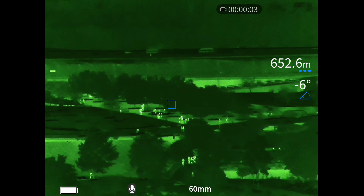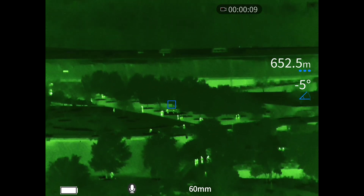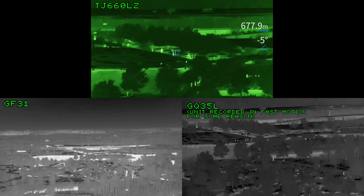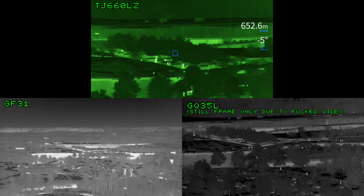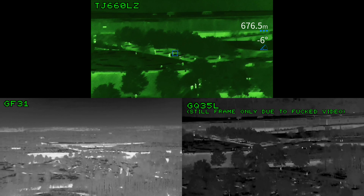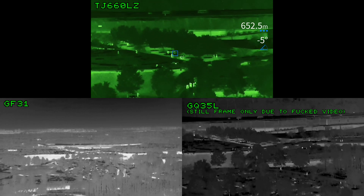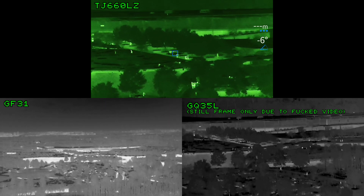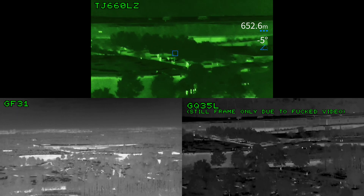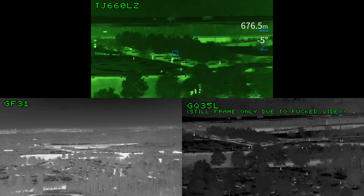Now let's push things out even further to the park entrance at around 670m away. Here the TJ-660-LZ can still reliably identify human targets. Here's a comparison to the other units — I have to apologize for the GQ35L skipping 90% of its frames and recording in fast motion, so we're just going to have to live with the still frame. At more than 600 meters, the GF31 with its wide field of view lens isn't really able to pick out human targets — but that isn't its purpose. On the GQ35L, human heat signatures are starting to become dots and are barely recognizable as humans anymore.